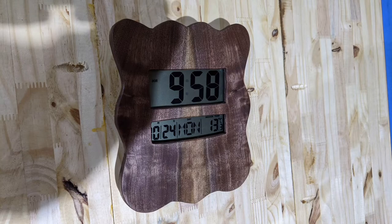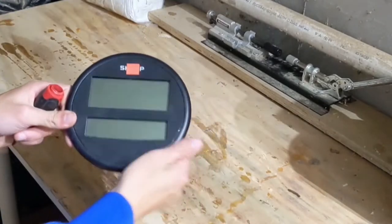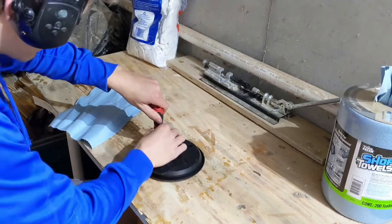In this video, I make a digital wall clock with a beautiful walnut bookmatched face out of a $5 clock I found at Goodwill. Let's delve.